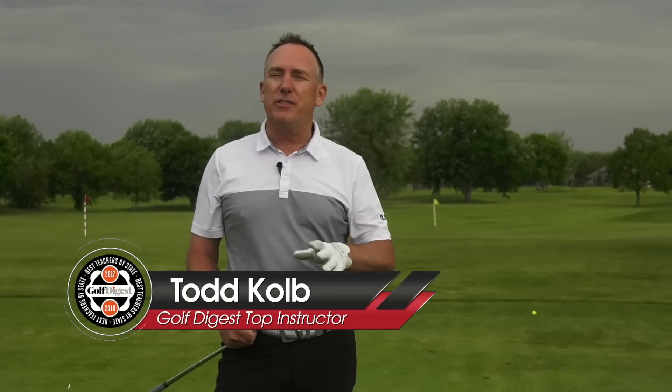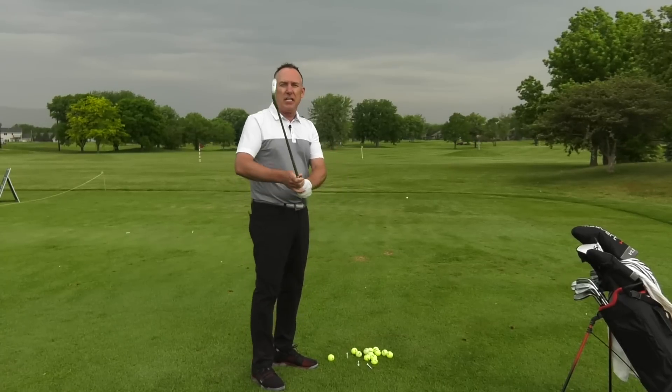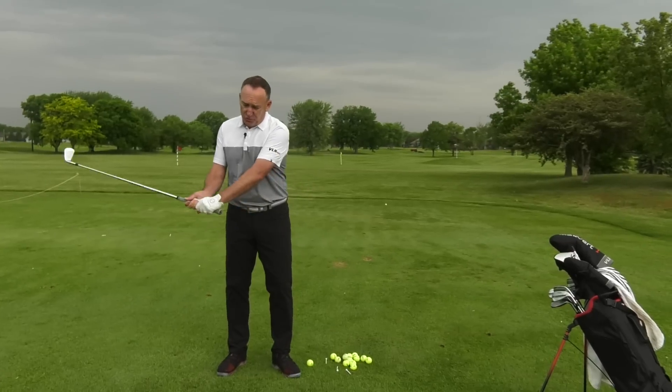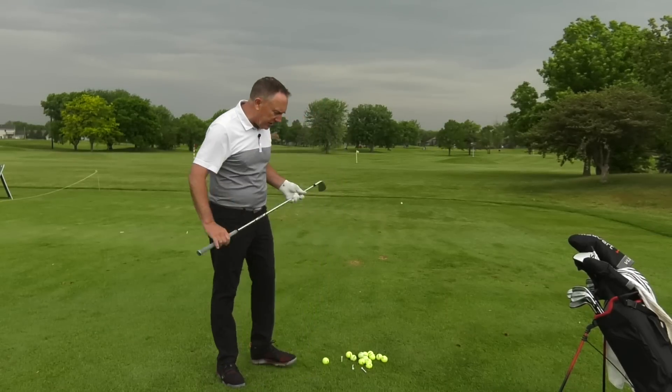I'm PGA teaching professional Todd Kohl, director of instruction for US Golf TV. It's interesting in golf — for those of us who've been around a long time, there are a lot of different trends that come in and out. Right now we're hearing a lot about spinning the hips, shallowing the club, and creating lag. I'm not saying these three concepts are terrible, but you can overdo anything. So let's dive right in.